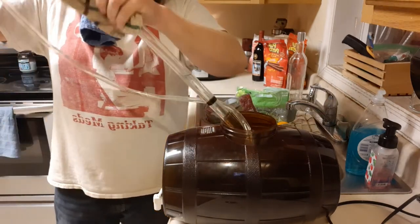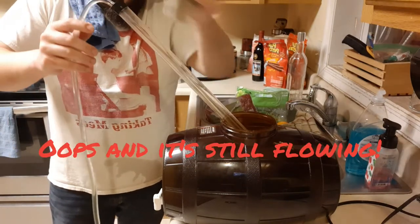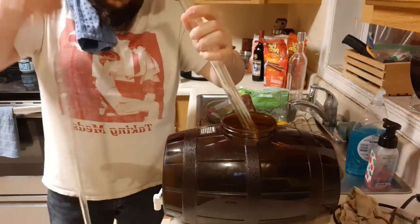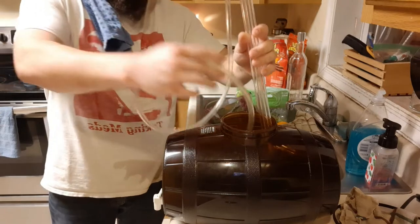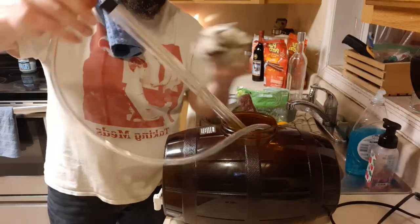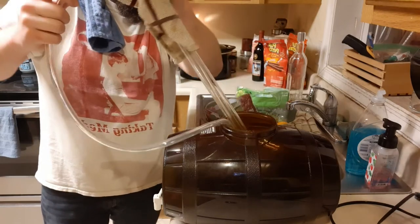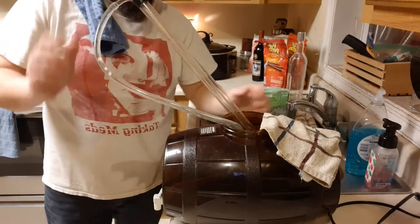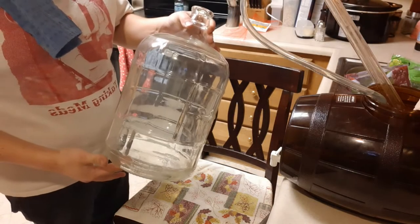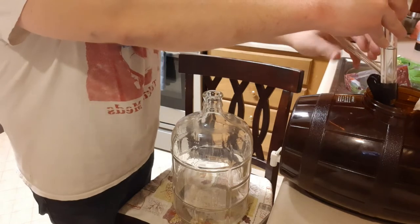If you're not careful and you pull out the hose with sanitizer running through it, this will happen. Hey, sometimes it happens. Here's one of the carboys that the mead is going to be going into. Using that auto siphon in the sanitizer I fill up that carboy to get it sanitized also.